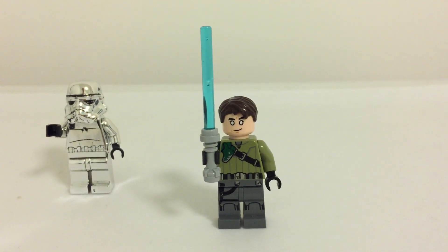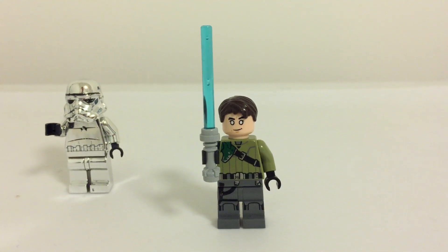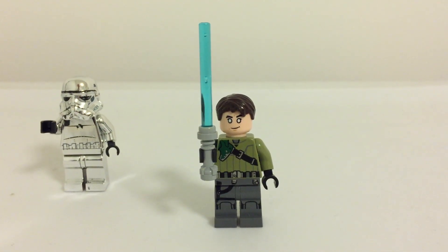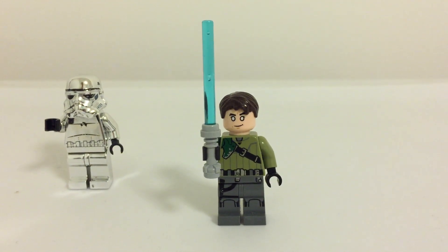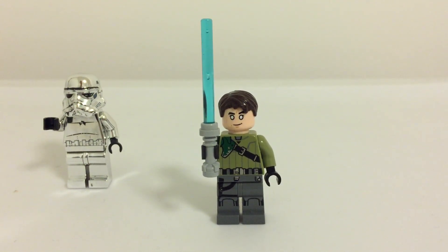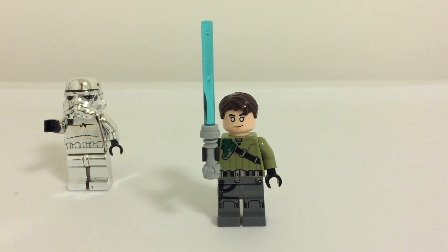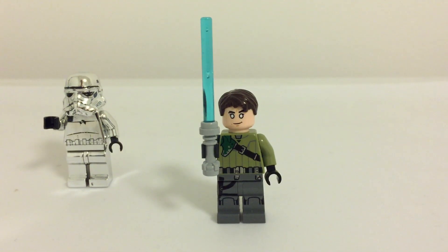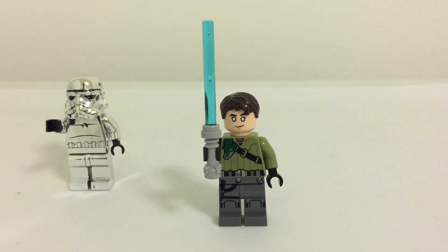It's a pretty simple minifigure to make. I just used Kanan's body — any season works, though season three would be ideal. I used Chirrut's head from Rogue One, and one of those brown scruffy-ish looking hair pieces that you can find in quite a few sets.